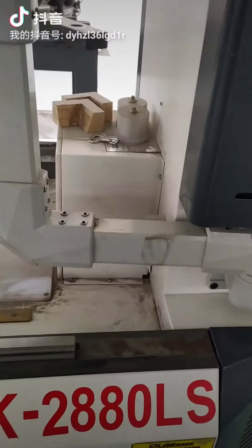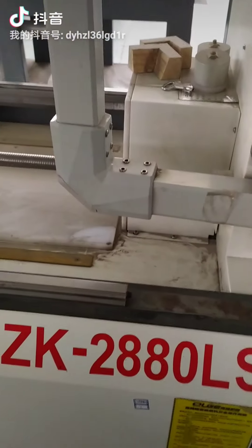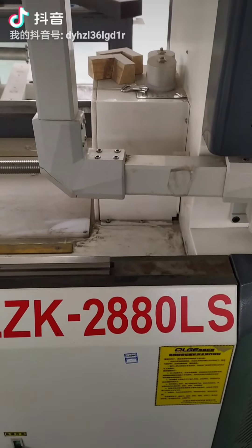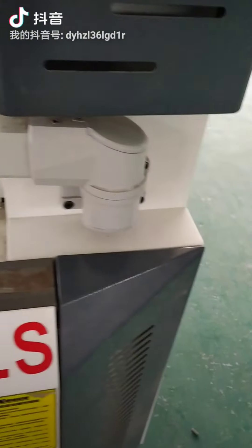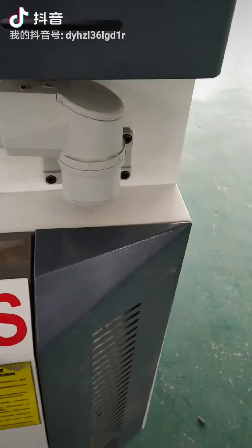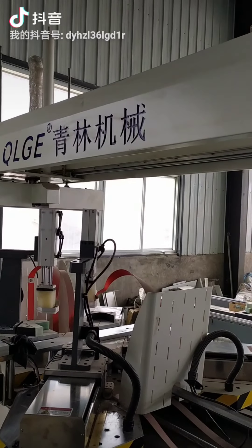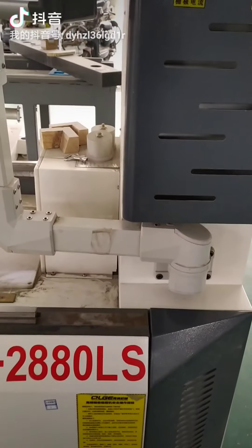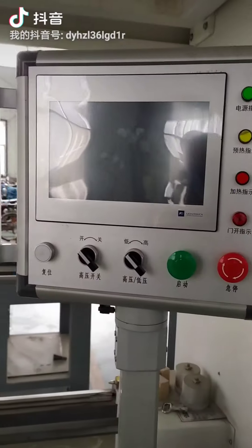QL means Qinglin, which is the manufacturer name. CK means frame assembly. 28 means the maximum working length for the assembling. 18 means the maximum width for the assembling. DLC means the gauge — the upper bracing gate, as for the intelligence scan guns.